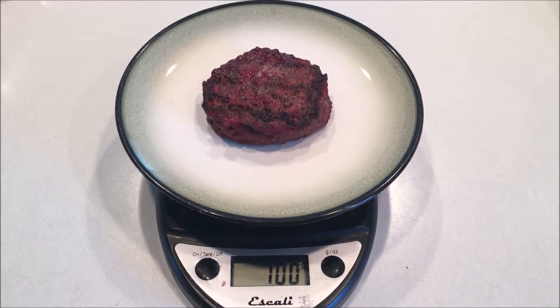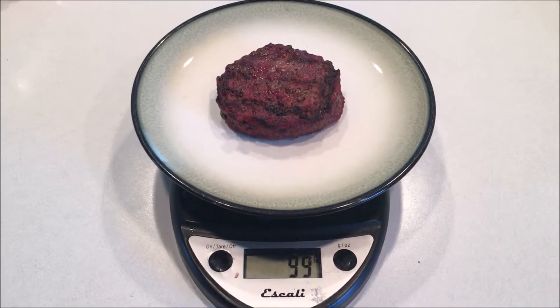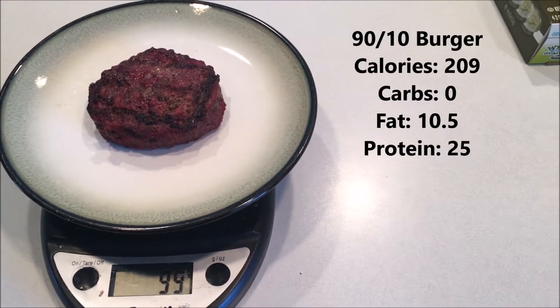I weigh all my meat in grams. This is a 90/10 burger at 99 grams, and the nutritional information for that is right here on the side.